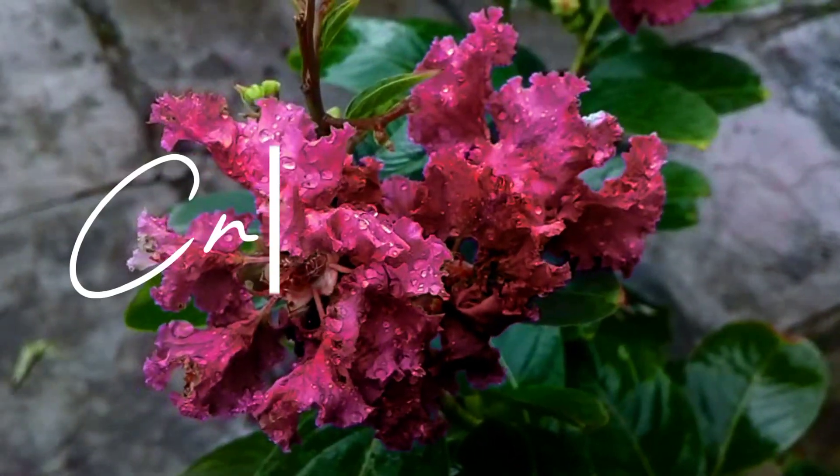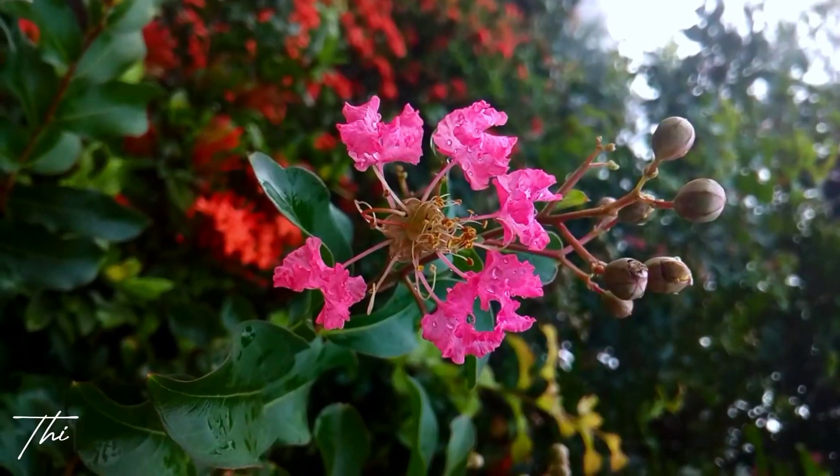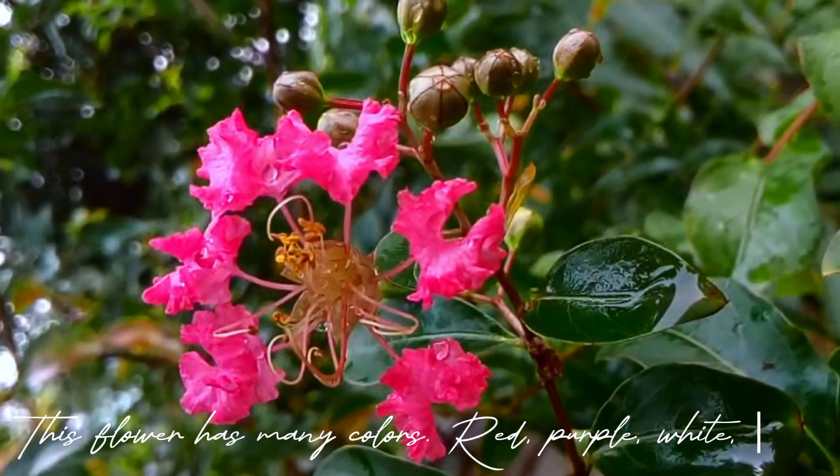The English name of this flower is crepe myrtle. This flower has many colors: red, purple, white, and pink.